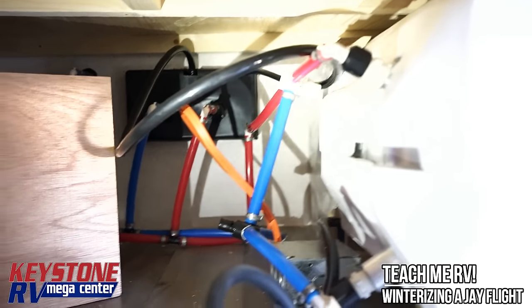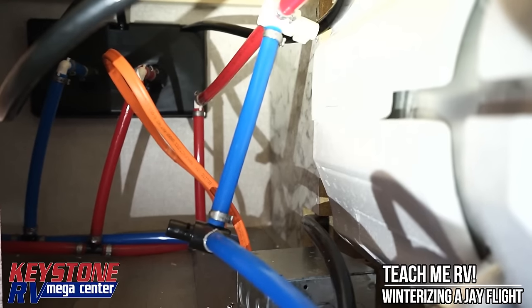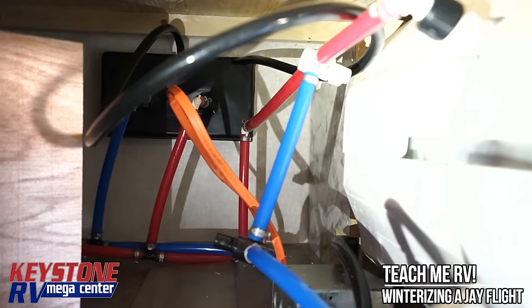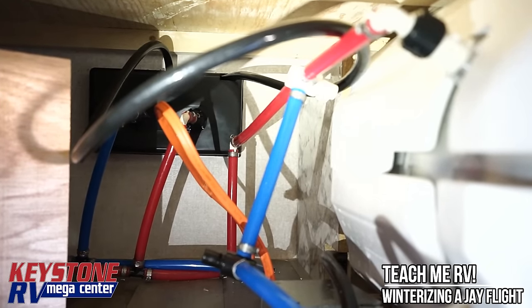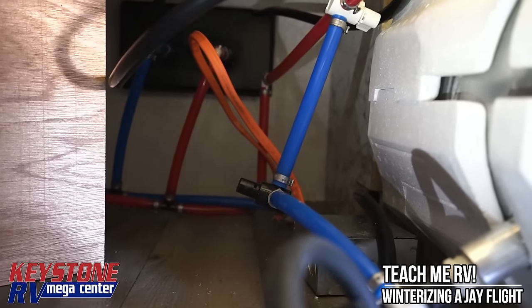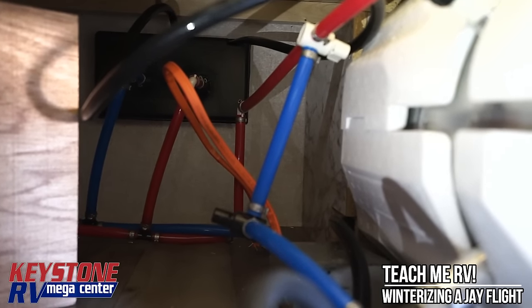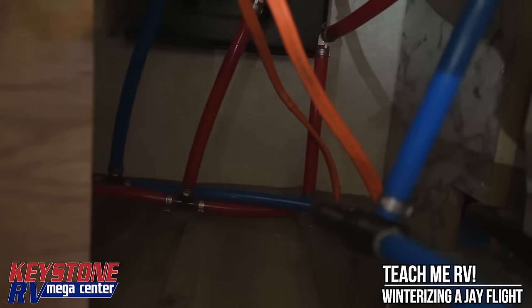We've accessed this between underneath the bunk bed on the bottom bunk and the outside storage compartment on this 287. There is a blue line coming into the bottom of the hot water heater — we're going to change the direction of that valve. Then we change the direction of the white valve at the top, coming in between a tee between the red and the blue line. Flipping both those valves will bypass our hot water heater tank.